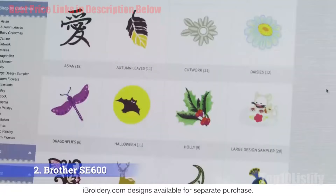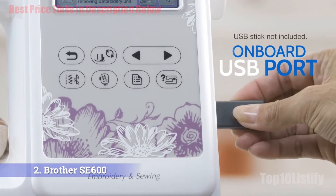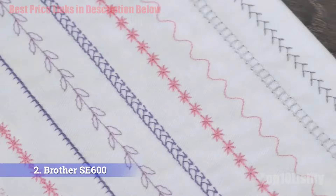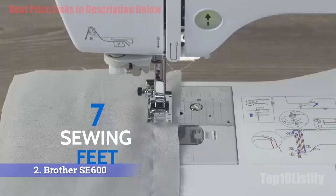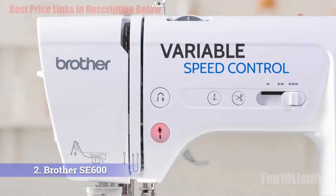The SE600 is an affordable machine that still gives you lots of options. The 3.2-inch touchscreen display is bigger than most you will find and also full color. With a 4x4-inch embroidery field you get plenty of room for most projects. The built-in USB port allows you to upload your own designs, so the possibilities are endless. You also get 103 built-in stitches for the price, and a jam-resistant drop-in bobbin with free arm capability for sewing sleeves gives you great value without stretching your budget.